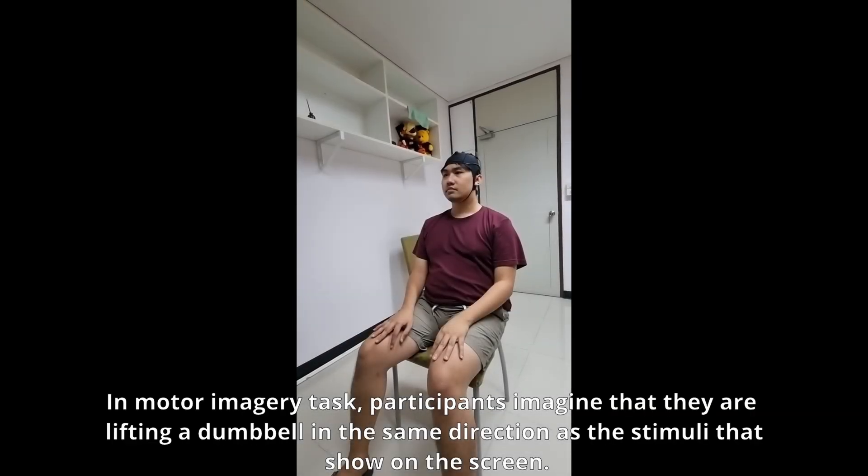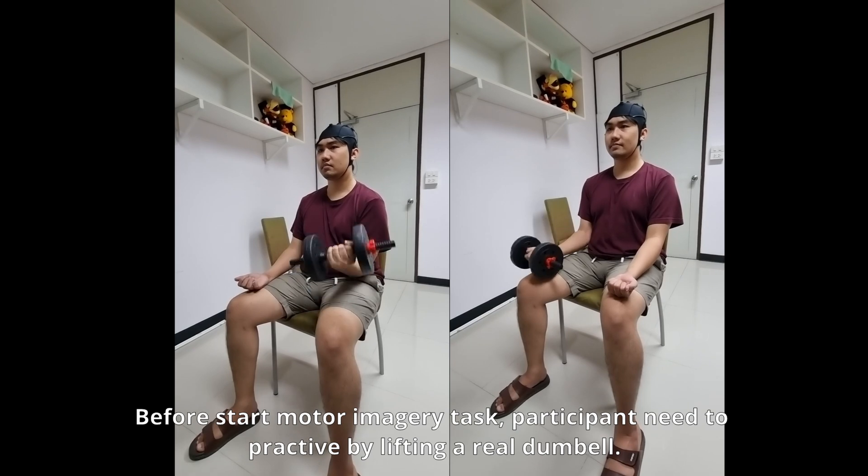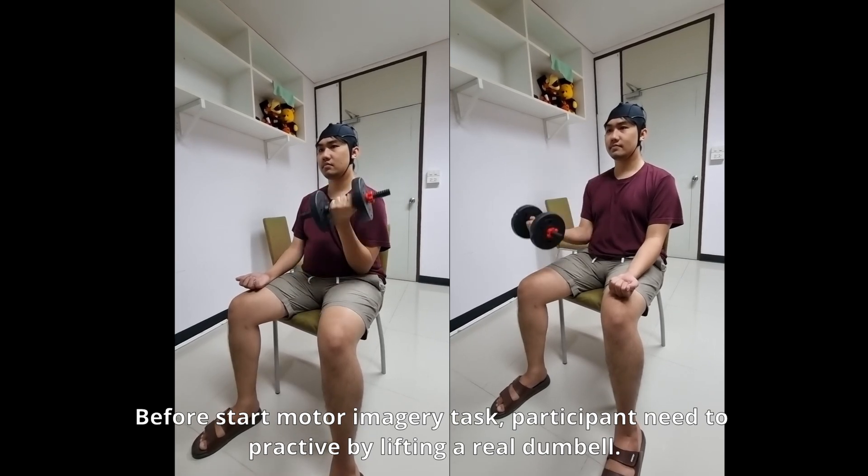In the motor imagery task, participants imagine that they are lifting a dumbbell in the same direction as the stimuli shown on the screen. Before starting the motor imagery task, the participant needs to practice by lifting a real dumbbell.